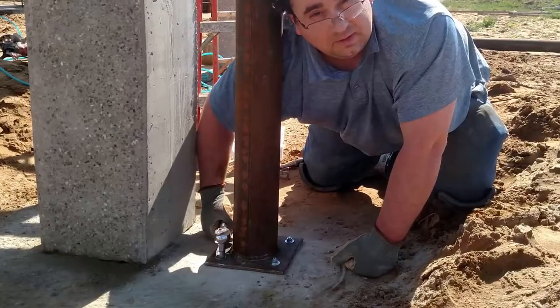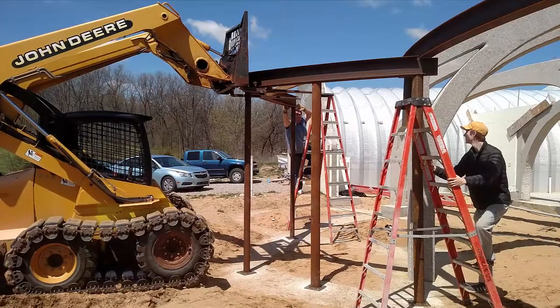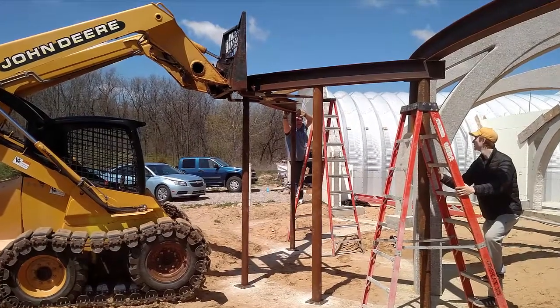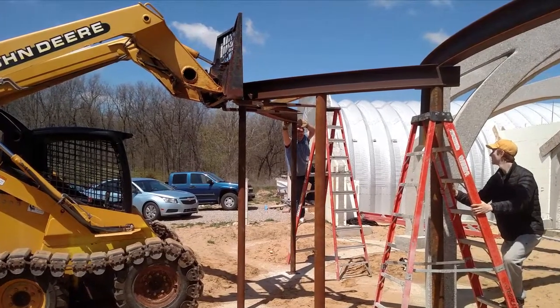Then all the rest of the timelapse footage was lost somehow, so just pics from here on out. Here's John bolting down one of the tall columns — the only pic of that I actually got. Then we used the skid steer to set the I-beam on top of the columns, but under the previous steel beams. I thought it'd be really tricky, but it actually went in perfectly on the first try.